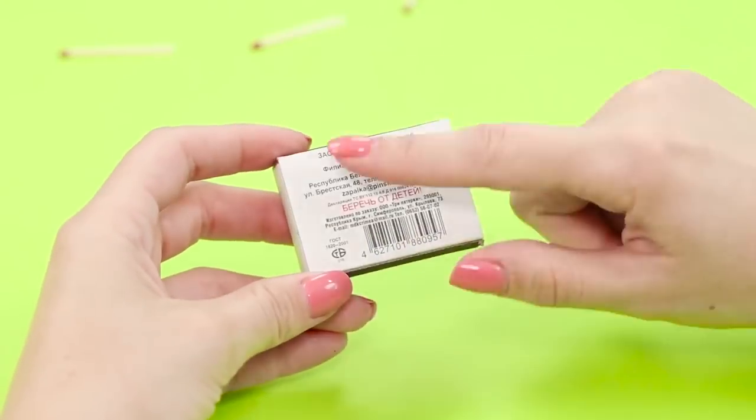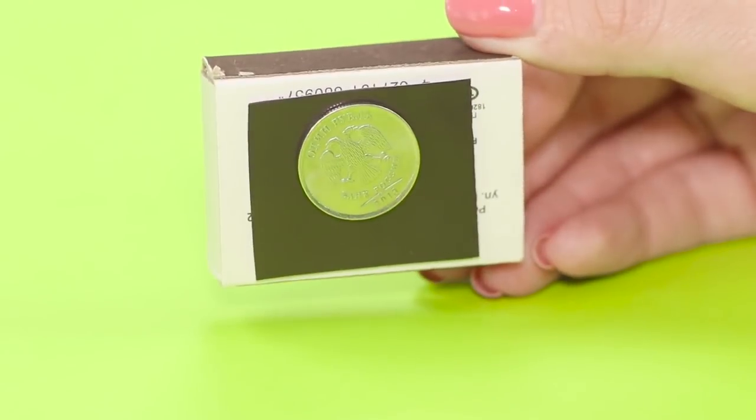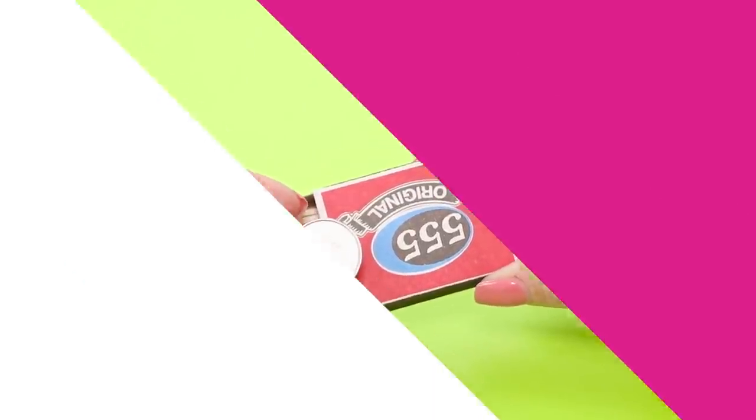Attach a strip of black double-sided adhesive tape to the bottom of the box and glue the coin on the tape. While the coin is glued on the tape, the spectators must think that the coin passed through the cardboard and appeared in the box. A simple but spectacular trick!